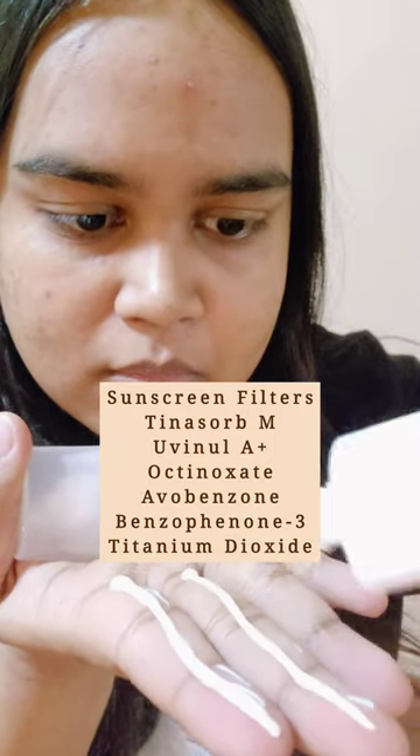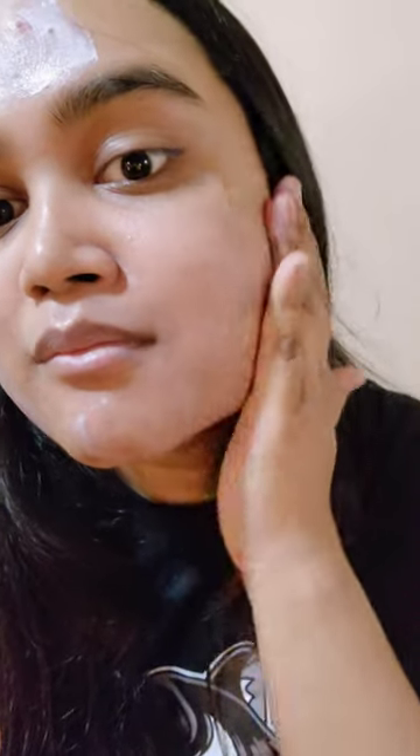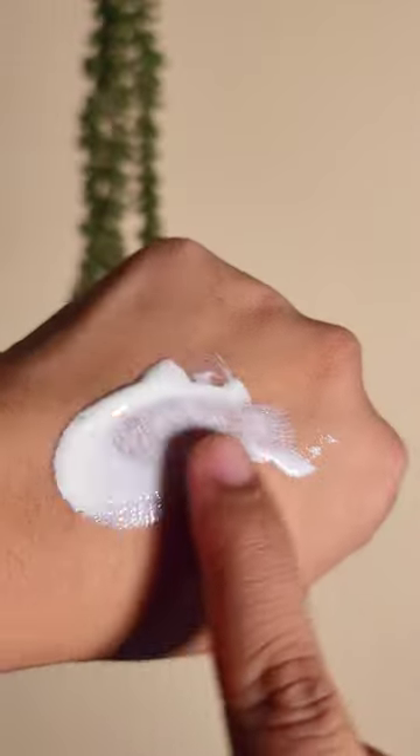The previous Minimalist formulations were quite heavy to me, but this one is super lightweight. As soon as I applied it, it gave such a nice cooling effect and it blended within seconds — about 10 to 15 seconds. I feel like this is going to be my go-to summer sunscreen.